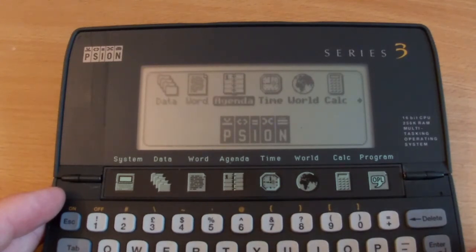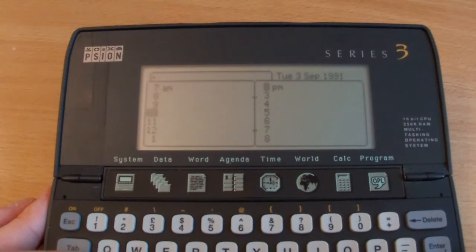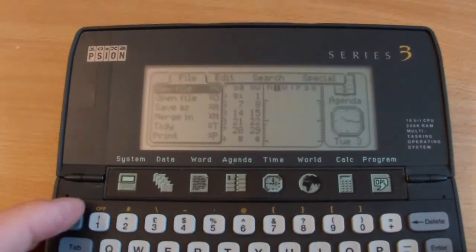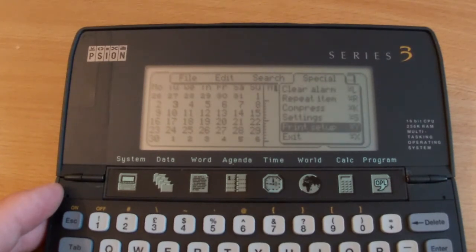This is looking like quite a competent little device, actually. Agenda - I'm going to assume that's some sort of calendar function. Yep, so we've got a calendar. Can we add to that calendar? Yeah, I'll put a test entry in at 2pm. There we go. Back to menu - so we've got the same search functions and we can print those as well.